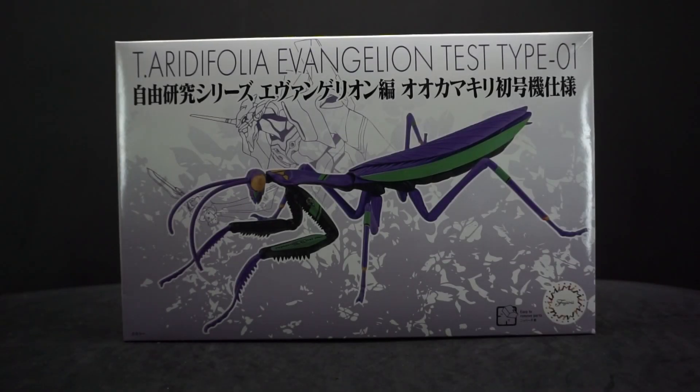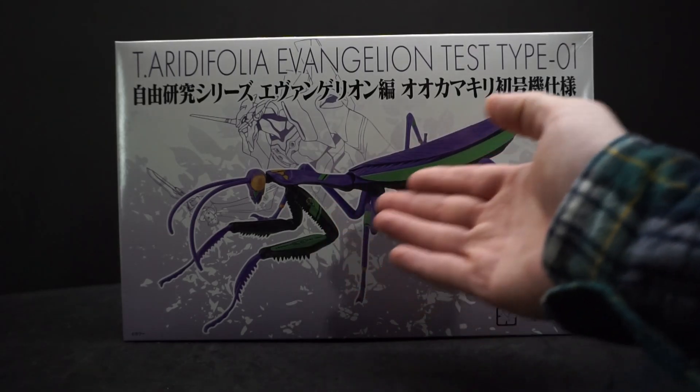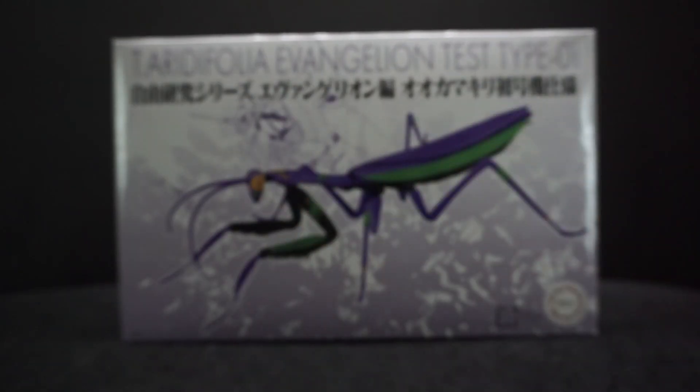Hey everyone, AvaPala here, and today I'm gonna be doing an Evangelion model. This one is from Fujimi — I think that's how you say it. So this is T. Aretifolia Evangelion test type one, it's a giant praying mantis. I thought it was cool — I love praying mantises, I love Eva, and I think it just looked good with these colors.